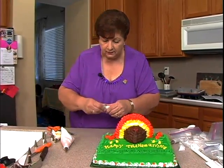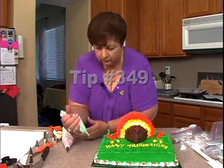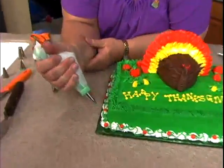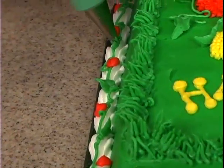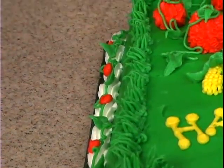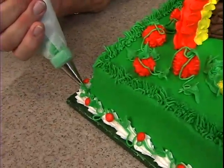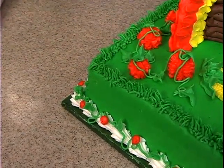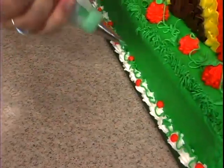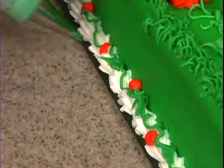Now we're going to go back to our 349 leaf tip and put just a few leaves on our little vine, and then we're done. See how quick that was? You should be able to do this in half an hour if you don't talk while you do it — I can actually do it in about 20 minutes. Especially once you already have your icing ready and in the bags, you don't have to stop and make colors.